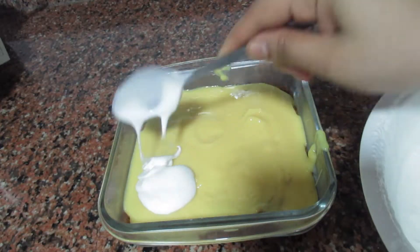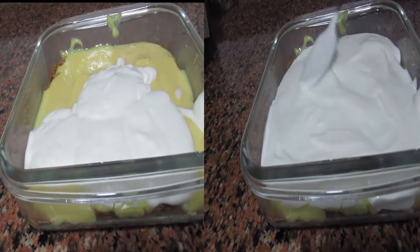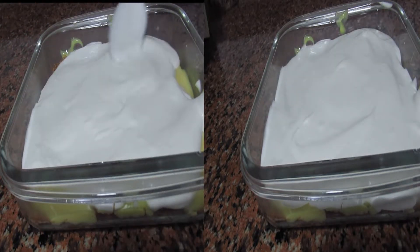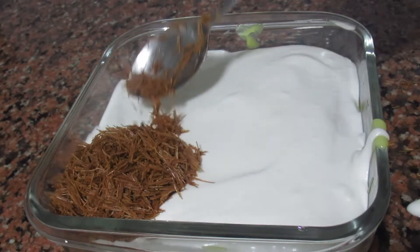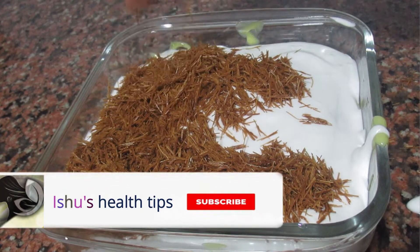I am going to put whipping cream in the fridge. I am going to put it in the fridge for 4 hours.